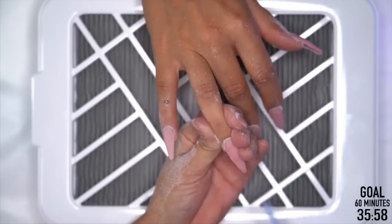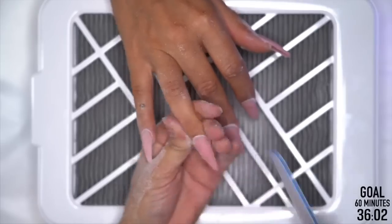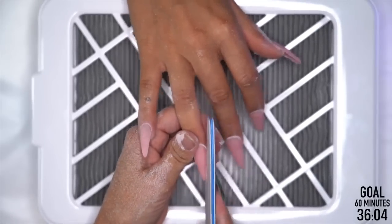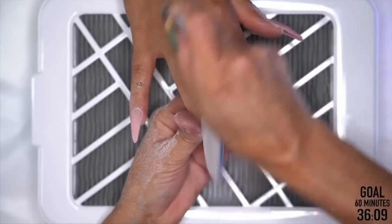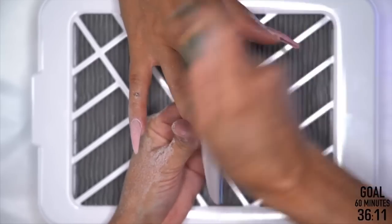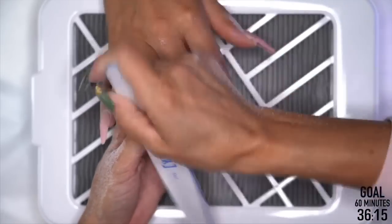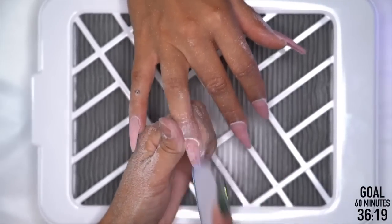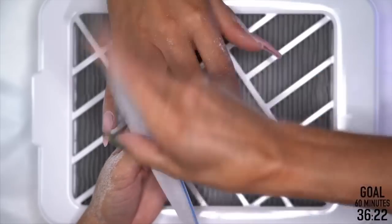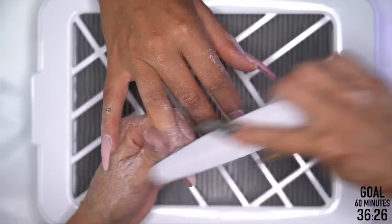We're just pulling back that skin on the side so we can get it nice and tight. A lot of comments happen when I'm forming the nail out and people are stressed that I'm not hitting the sidewalls enough. But by the time I get the product on top, everything's nice and tight with those sides. As long as when I lay that product over the top we're good — that's all I care about.